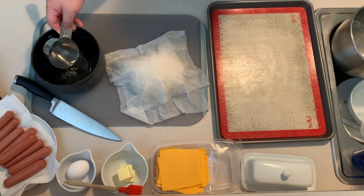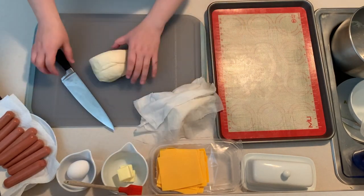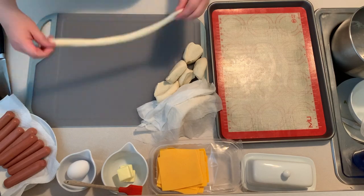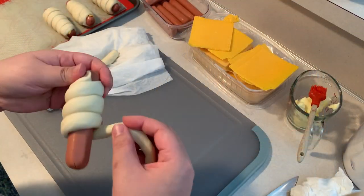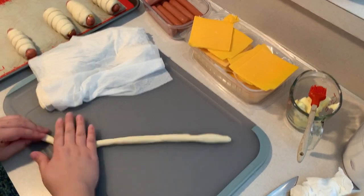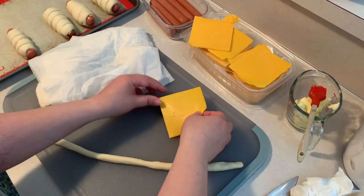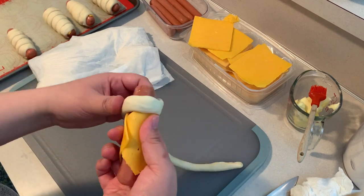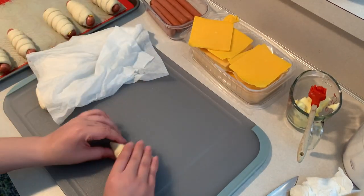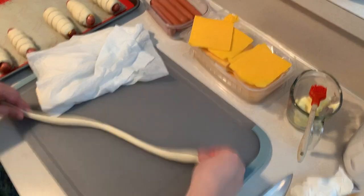While the water is boiling, cut the dough ball into ten equal pieces. I like to split the dough in half and work in sections. Once you have even sections, roll out each piece into long, thin rope-like sections about 15 to 20 inches long — depending on the size of your hot dogs. I like to use gravity and the surface below to help evenly stretch out the dough, keeping it uniform and as consistent as possible.